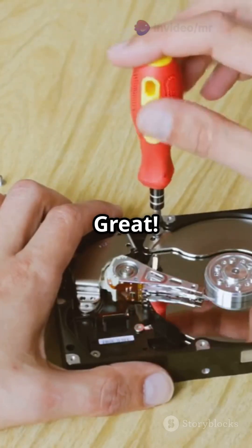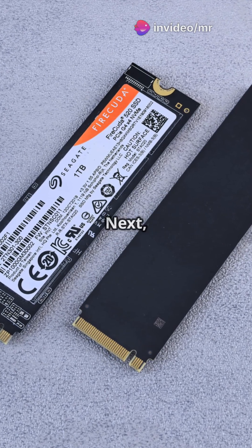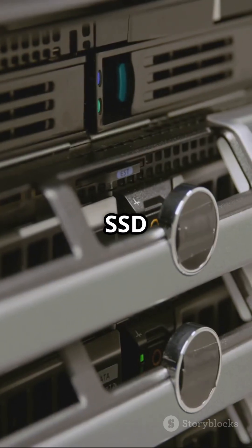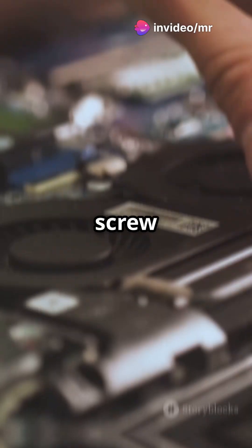Got everything? Great. Open the enclosure with a screwdriver or slide it open. Find the M.2 slot and mounting screw hole. Next, align the notches on the SSD with the connector. Insert the SSD at a 30 to 45 degree angle, then press it gently down towards the board. Secure it with the mounting screw or rubber peg.